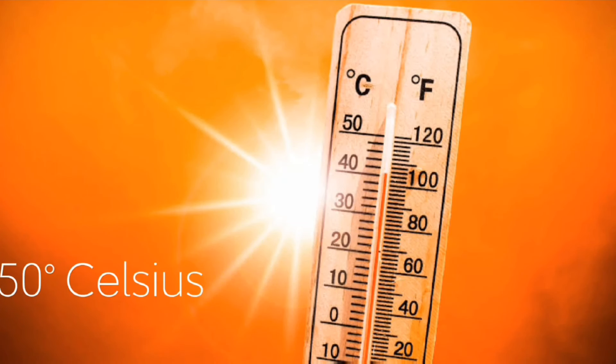Regarding sa storage, wag lang init na lalagpas ng 50 degrees Celsius. Kahit anong device naman, need mo talaga ng magandang ventilation.